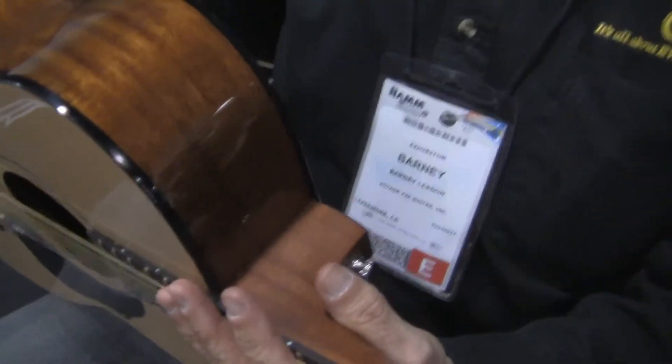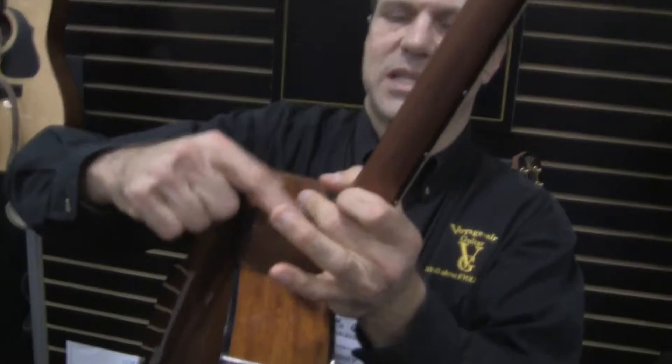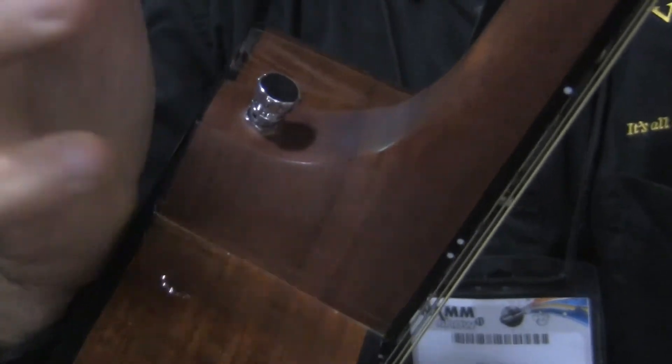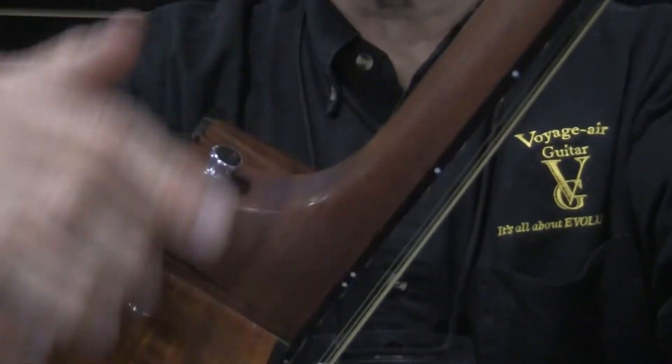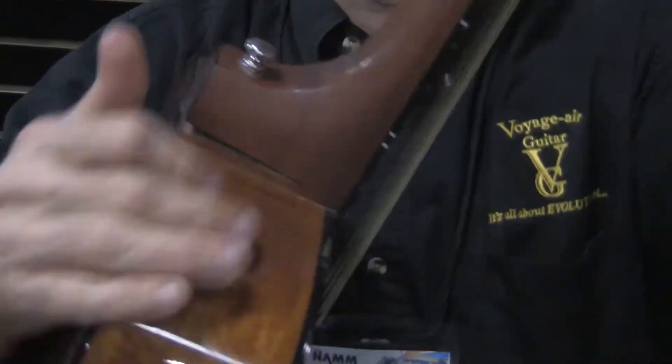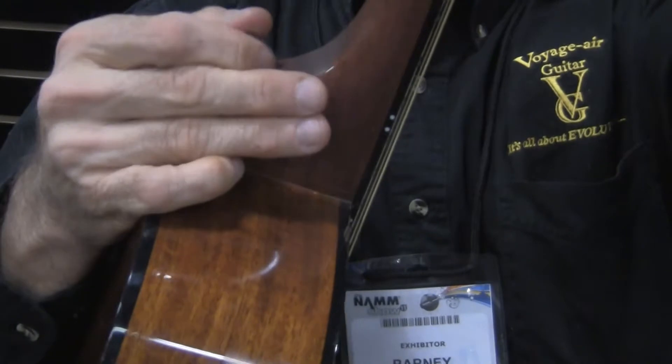Basically it works like this. That's the strap button, and you just unscrew it. When you show the customer, you want to put a little bit of pressure on it — you don't want it to go like that. You just can't unscrew it, but you put a little bit of backwards pressure.